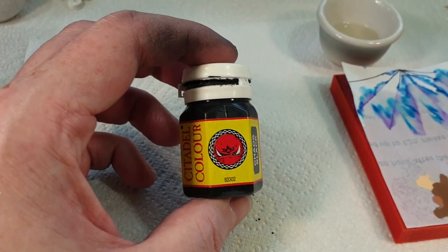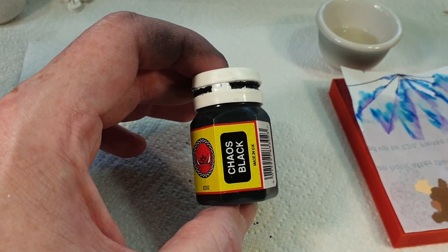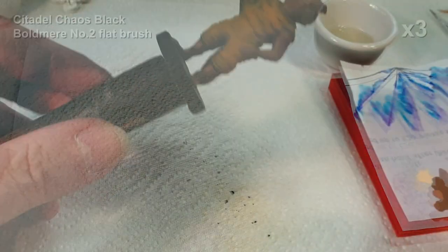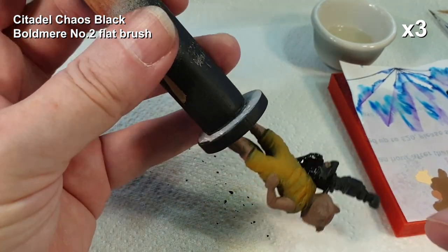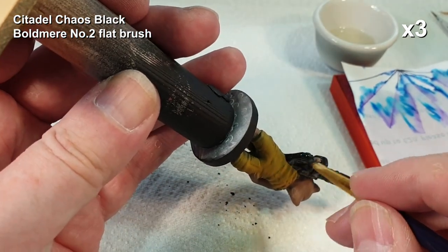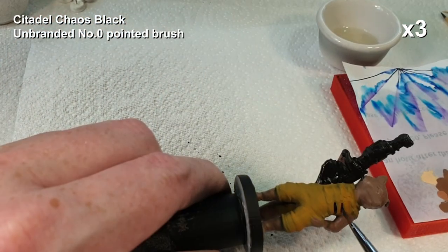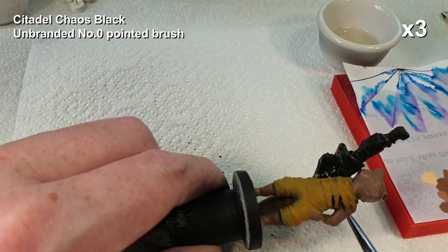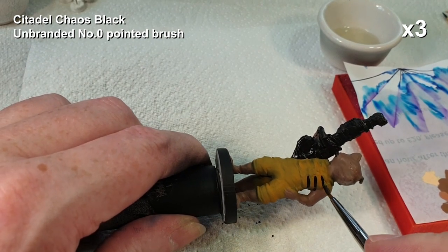Now a few details using a bit of Citadel Chaos Black - this pot of paint is probably older than quite a few of the people watching this video. Basically the gun, some details on his clothes, and bits and pieces like that. I'm not being massively careful with this but it's good practice.